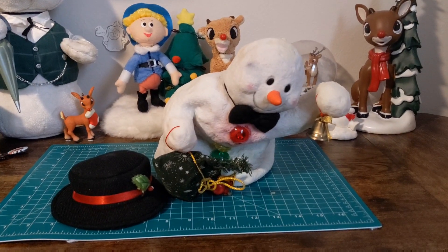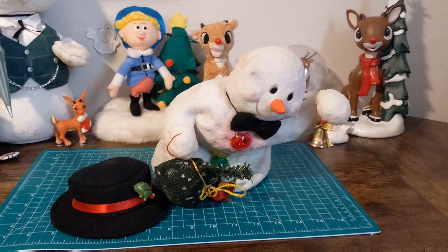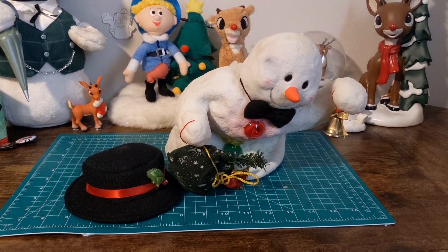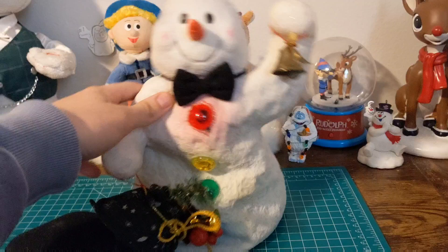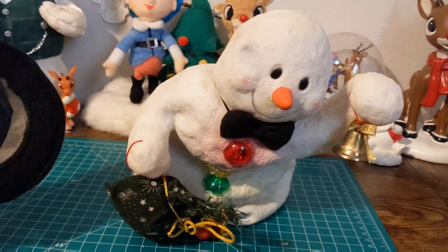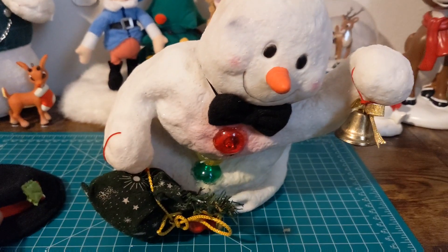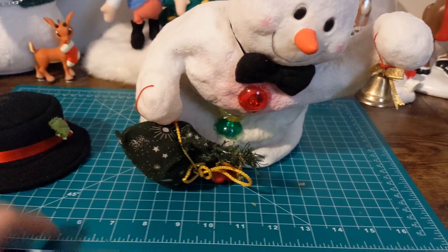I got this off Makari a few weeks ago — it just came in like two days ago. This is a terrible condition Road Snowman I got off Makari. It looked fine in the pictures, they said it worked, and it arrived with one piece of bubble wrap — snapped in half and it doesn't work.